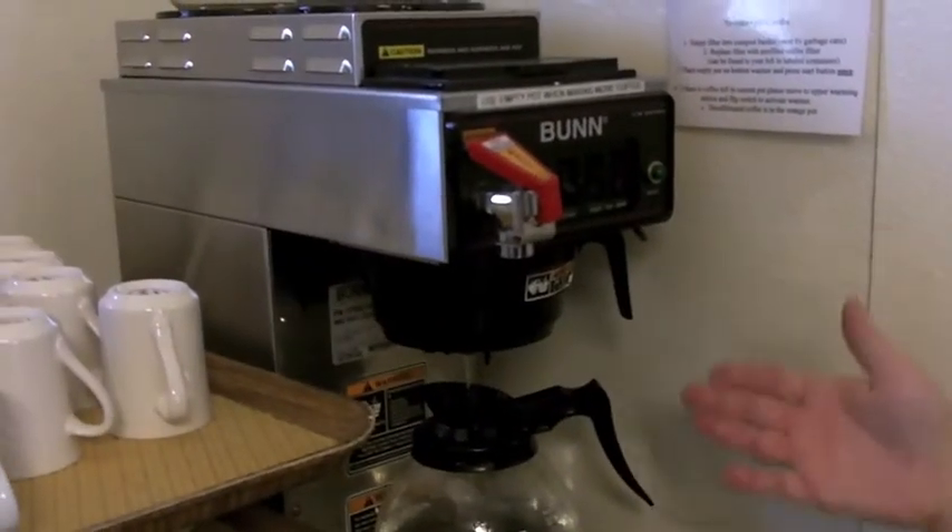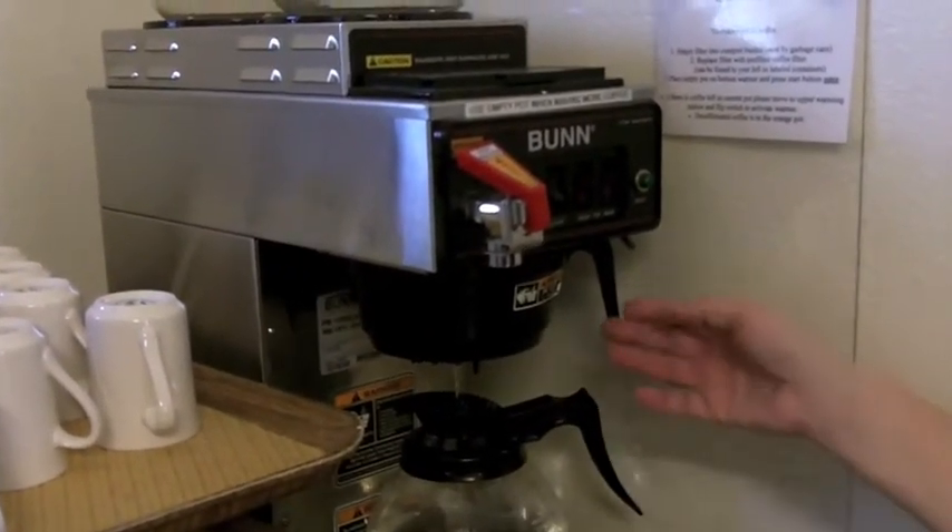When the coffee is done and you need to make another pot, you will take the filter out of here, pull the handle, take it, and carry it to the food waste bin which is over here. And you just dump it in here.